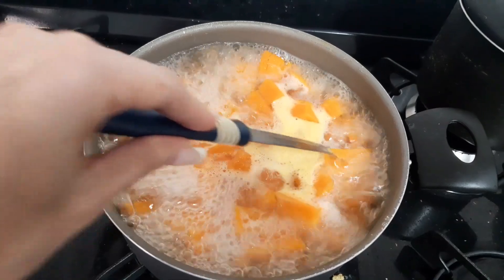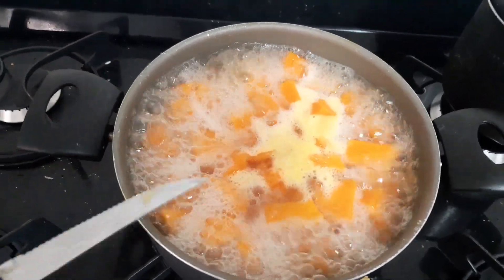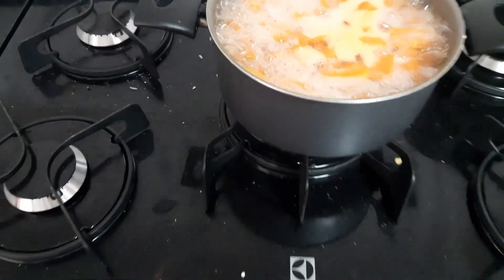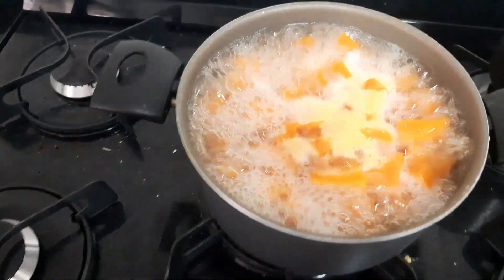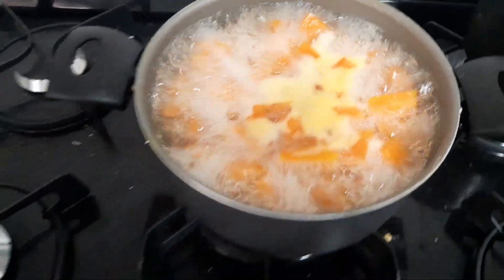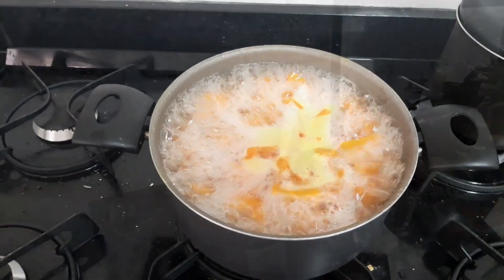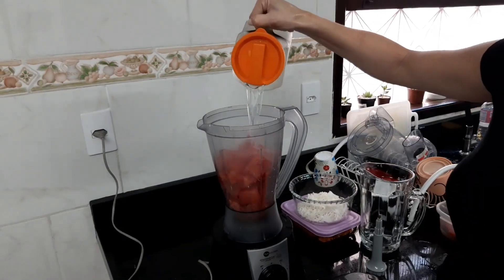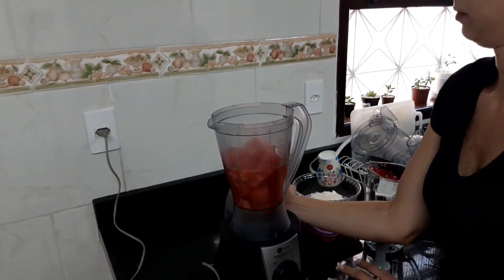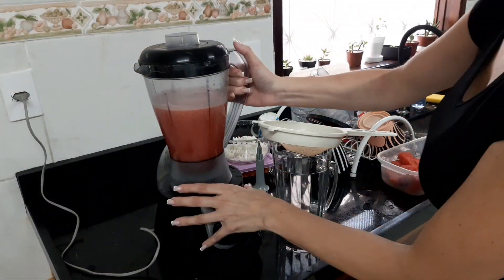Eu corto as abóboras, coloco dentro da panela, ponho um pouco de água e jogo um pouco de açúcar. Vocês estão vendo que o meu fogão está tenebroso — eu vou limpar, sim, mas foca no doce. Quando a abóbora estiver mais molezinha, a gente volta. Agora vamos para o suco de melancia, delicioso nesse calor, bem geladão.